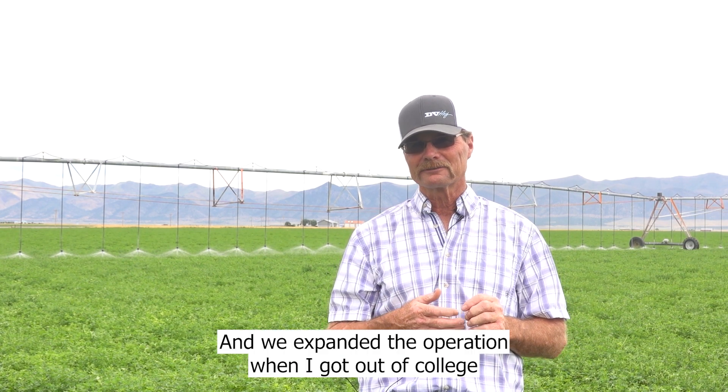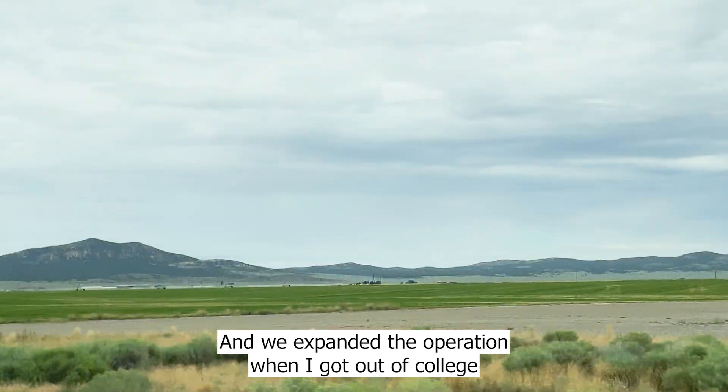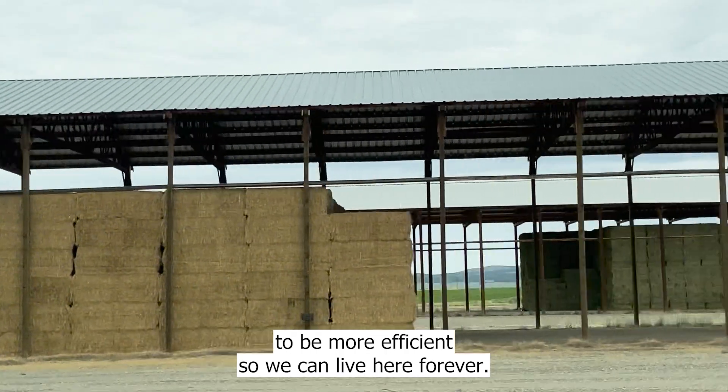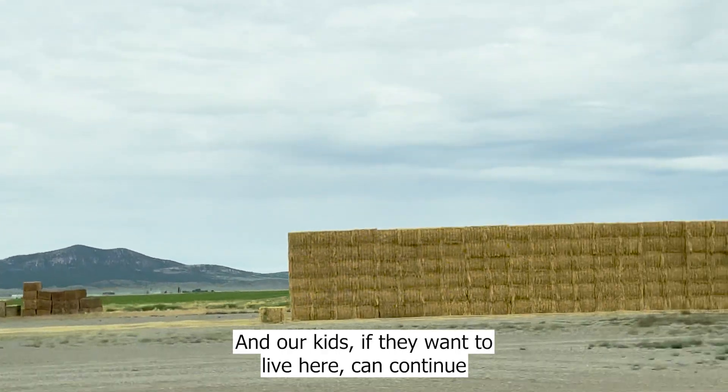I've been here my whole life and we expanded the operation when I got out of college. We're trying to be more efficient so we can live here forever, and our kids, if they want to live here, can continue.